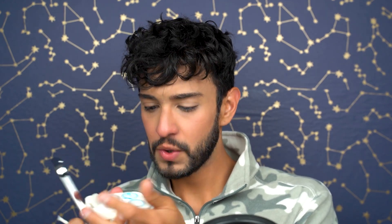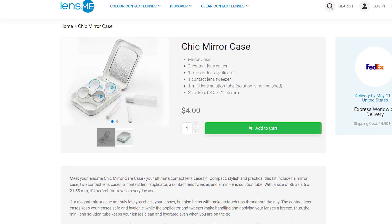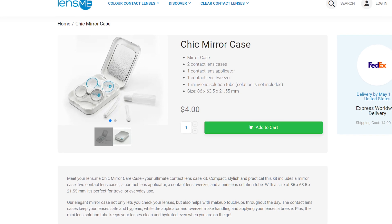Look at this little cute device — I am able to insert my contact lenses super simply without even having to use my finger. I got this from lens.me in this little case. The case includes two contact lens cases, a portable contact lens solution dispenser, some contact lens tweezers, and this little stick to insert your contact lenses in case you have nails or dirty hands.